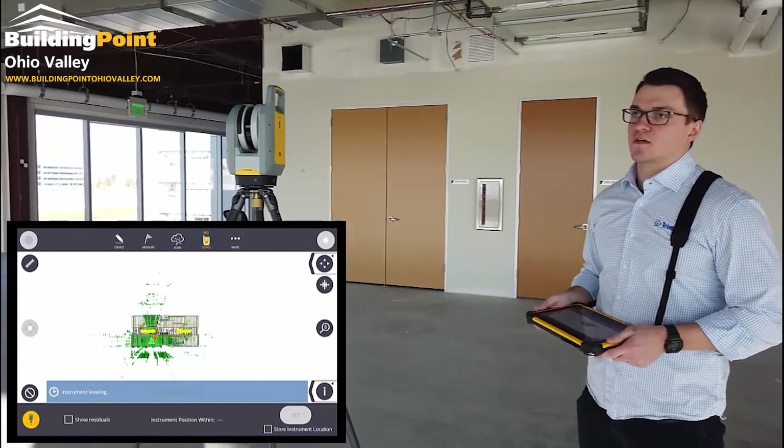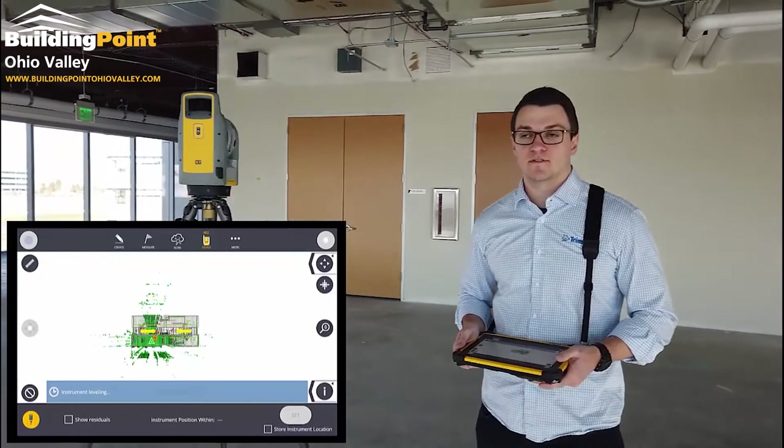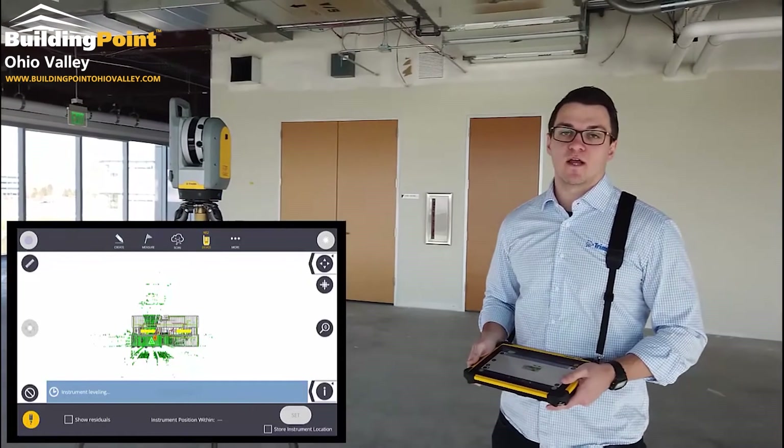Another thing to note is we collect discrete points up to 30 meters. The scanner is ranged up to 80 meters.